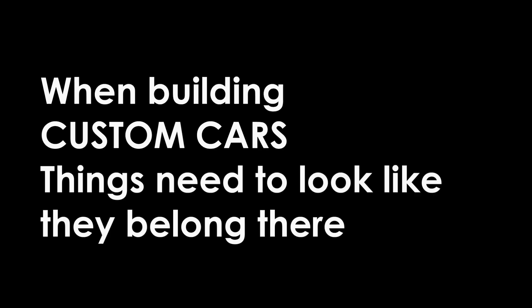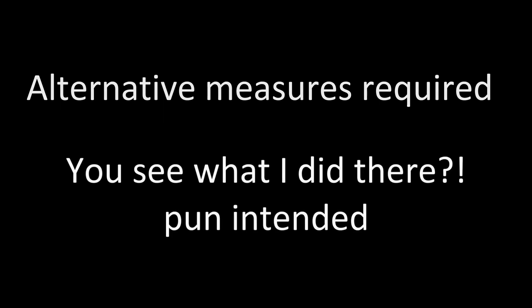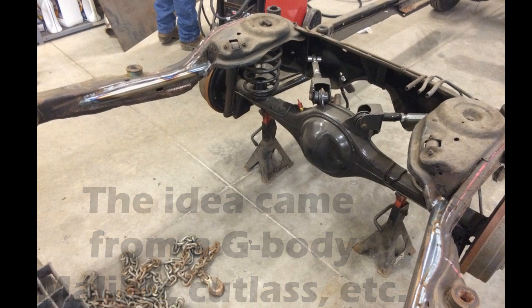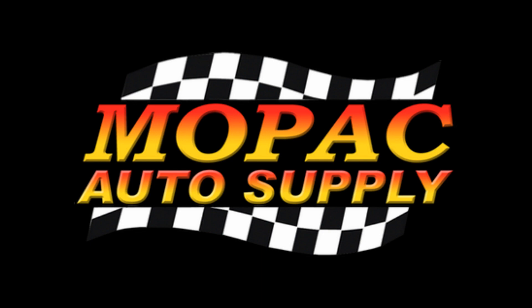After all, when building custom cars, things need to look like they belong there. When I built this suspension I didn't have a tubing bender — in fact I still don't. To get around this I had to come up with alternative ways of using tubing bends. I needed to build an attachment point for my link arms that went between the frame rails and also acted as a cross member to make the frame more rigid. I wanted to build an arch at the front of the kickup to serve this purpose. I thought about filling the tubing with sand and torching the tubes to bend them, but I didn't have a torch either.